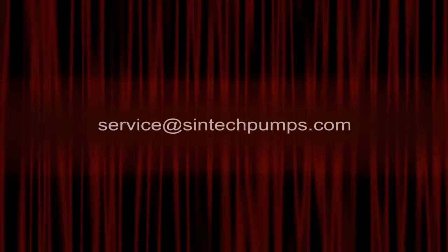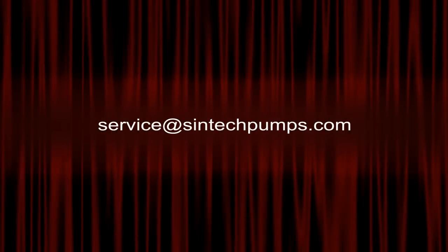For further information, you can email your queries to us at service@syntecpumps.com.